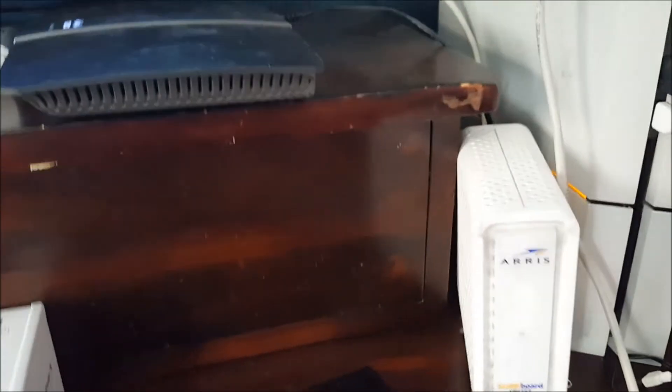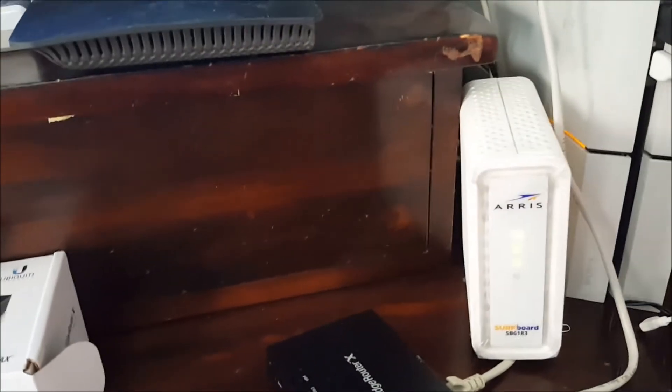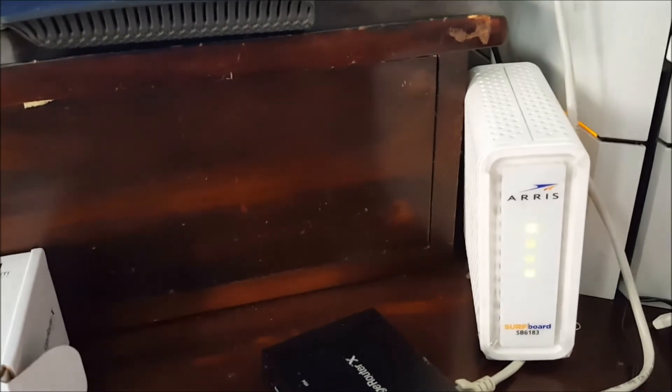Right now it's restarting, as you can see. It's still going. When the light turns blue, that means it's connected already.